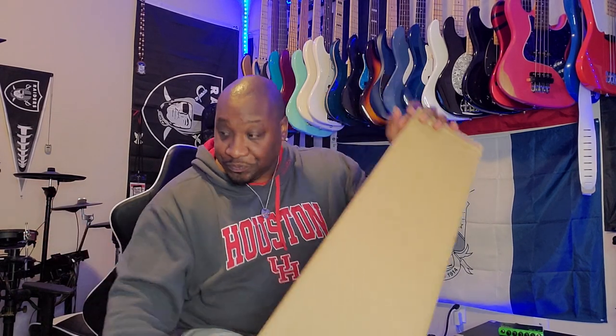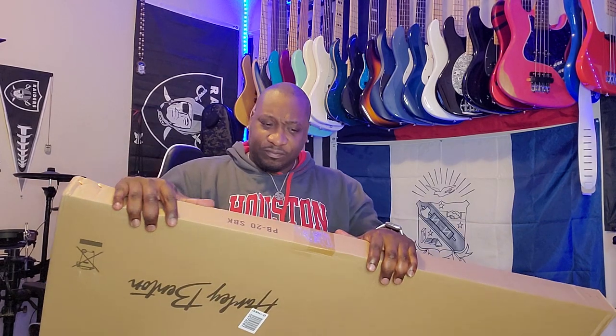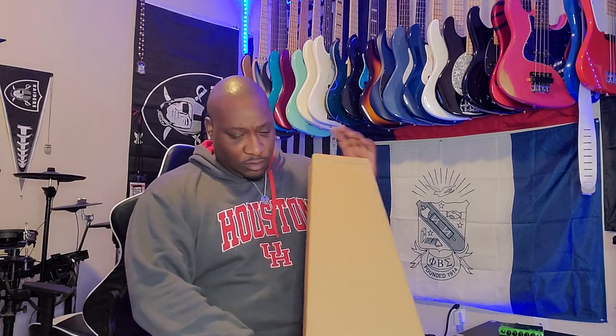Thank God for sticking through the intro. As you can see, this is from Harley Benton and I peeked this bass probably about a year ago. No lie, I seen it. It was a dope colorway and I think this is the bass it is. I can't confirm it, so we gonna see what it is.